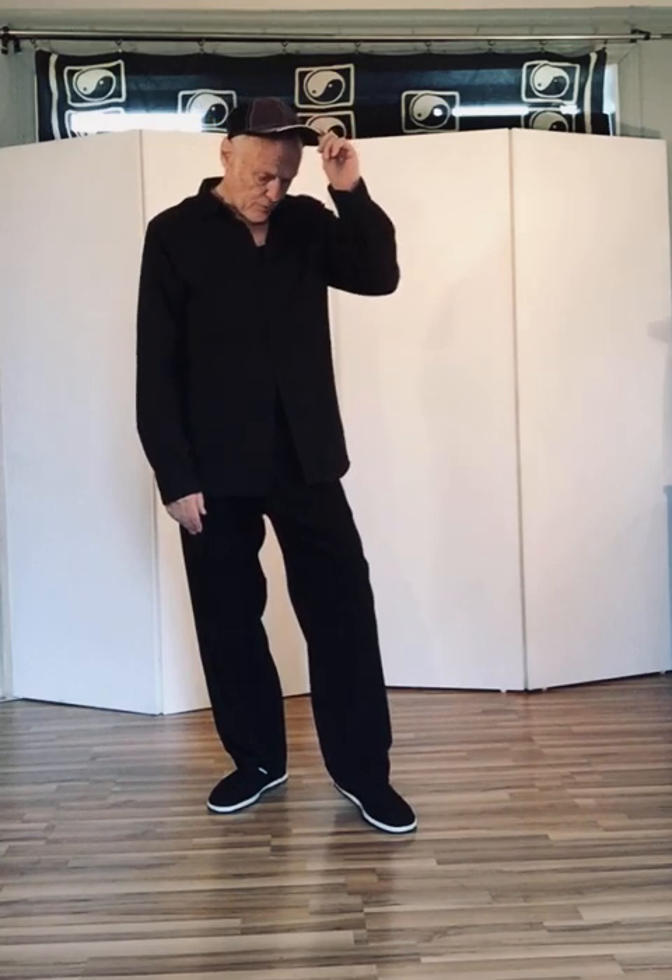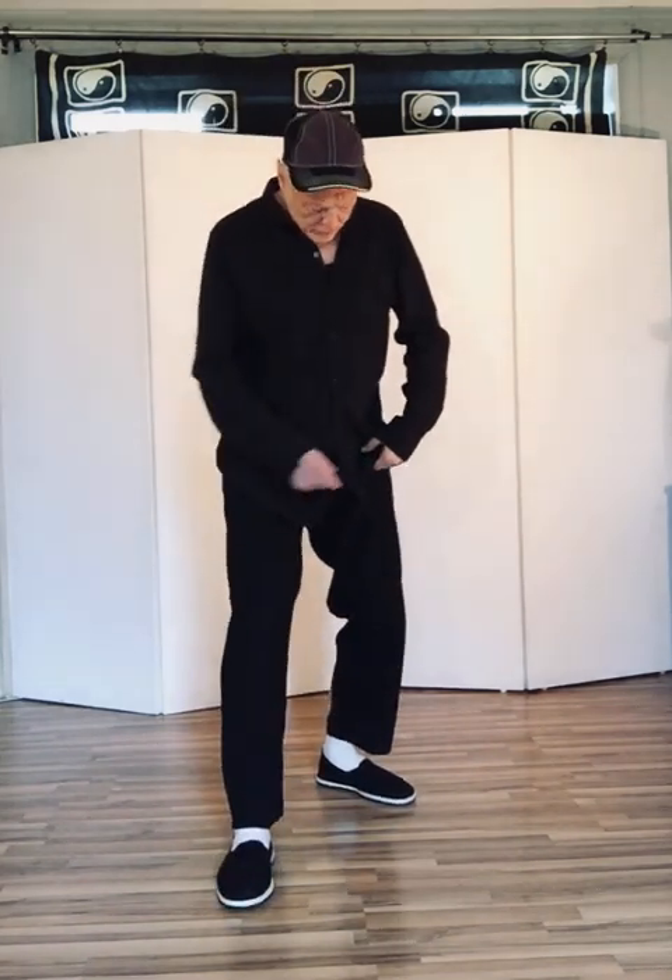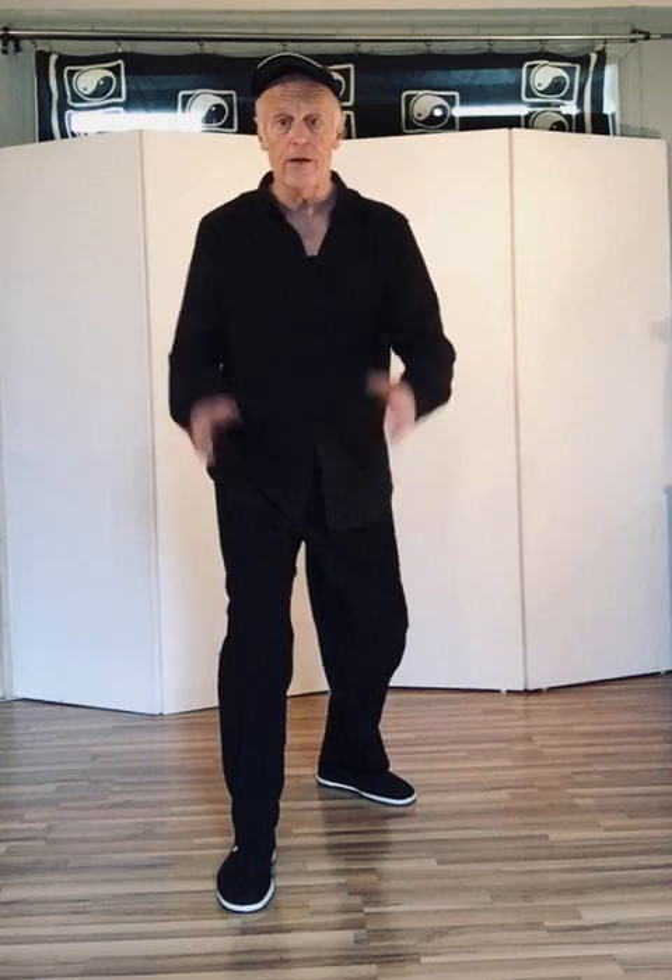When we practice the 108-movement form, we use these eight directions. What is important to understand is the connection of the hips and the hip movement with these eight directions. We're also going to talk about the back foot being 45 degrees. Almost every single motion that we do, the back foot is at 45 degrees in relationship to the direction in which you are moving.